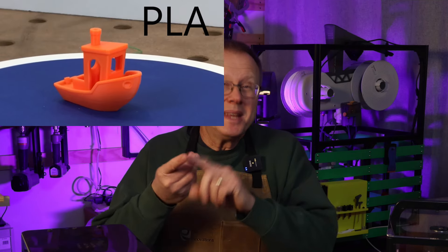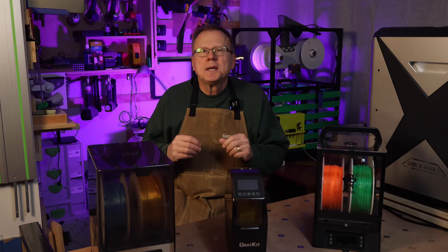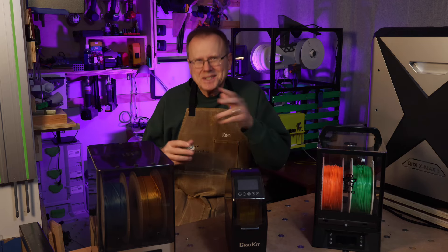Hi, I'm Ken of Wrist Innovations, and today I'm going to show you how I tested four materials — PLA, PETG, TPU, and ABS — and I'll provide you with evidence on how moisture affects each of them. I think you're going to be surprised at the results. So let's get started.